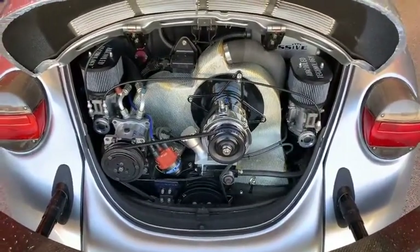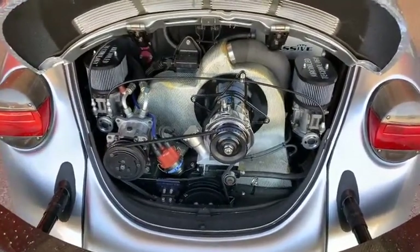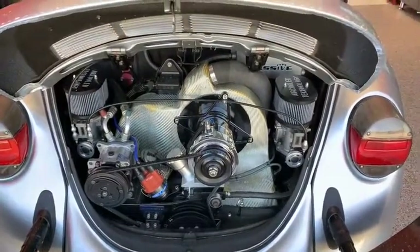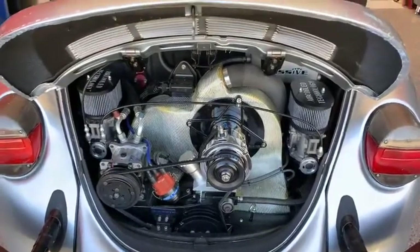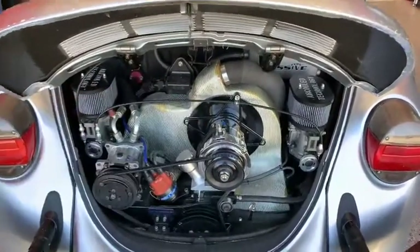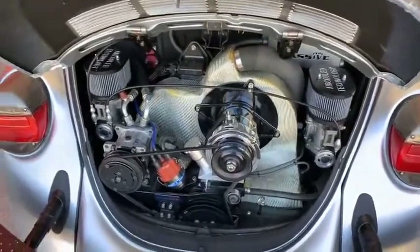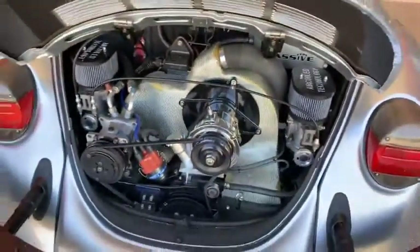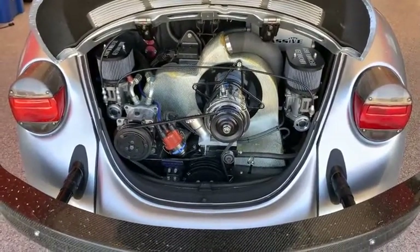I just got it installed last week. It's basically a warmed-over stock two-liter. It has air conditioning, as you can see, the Bluetooth 123 distributor, our billet air filter tops, Dellortos with sync link, our billet backing plate for the alternator, and a very rare — one of one — aluminized fiberglass DTM tin. There's only one of these in existence and I've saved it for this car.